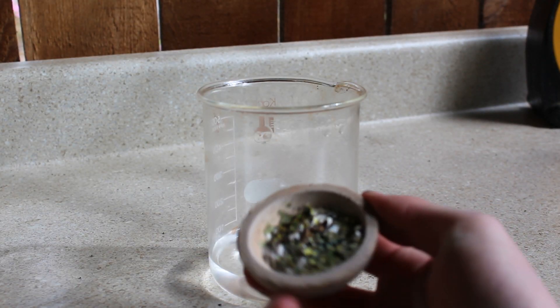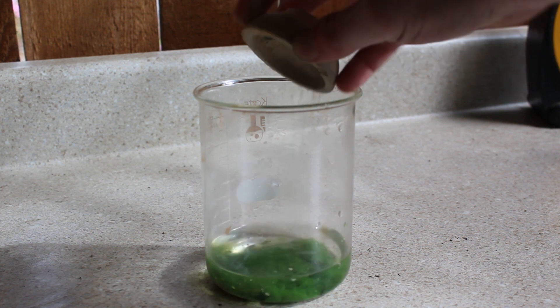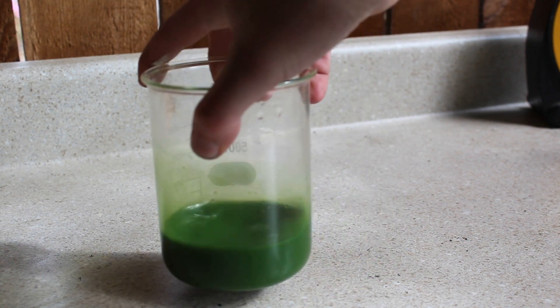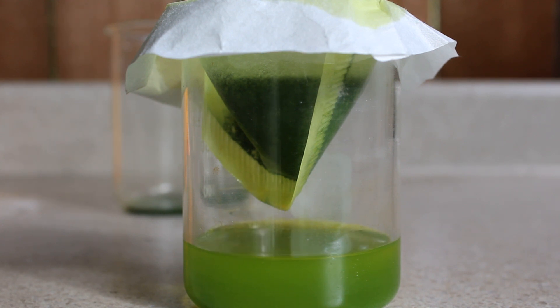I take my mixture and I dump it into water. This dissolves the sodium chromate and it also dissolves the leftover sodium carbonate that did not react. I filtered the solution to try to get as much of the chromium oxide out as I can, but you can still see that the solution has a little bit of a green tinge to it, and that's very fine particles of chromium oxide that still made it through the filter.